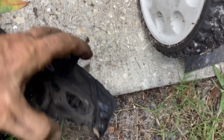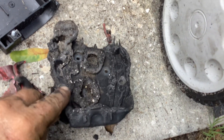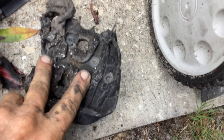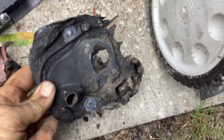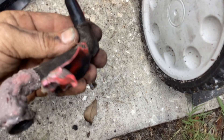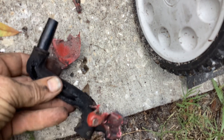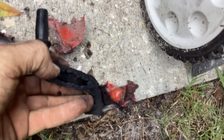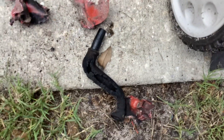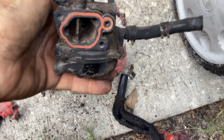I was able to break away some of the melted plastic around the screws and got all the screws out, so this pulled off — it's toast. The breather hose I just yanked on and that came apart, totally melted. Then I got to the carburetor once the backing plate was off.